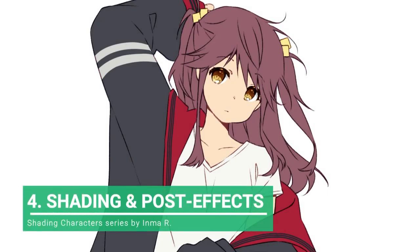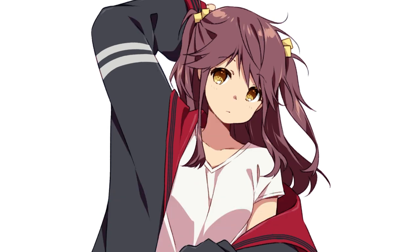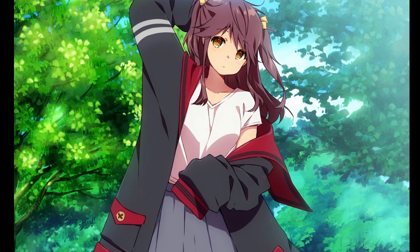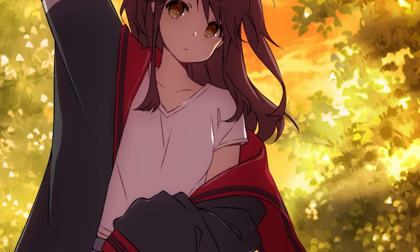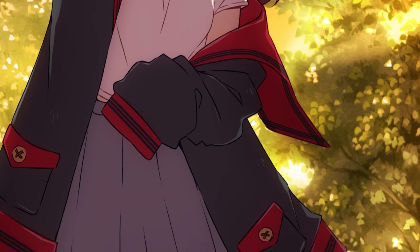Hello everyone! This is Inma and in this tutorial I'm going to show you different quick shading styles you can use, as well as some pose effects to make your character fit different backgrounds and times of the day. My goal is that after this tutorial you will be able to make your illustrations look cool and professional in the simplest way possible. Let's begin!